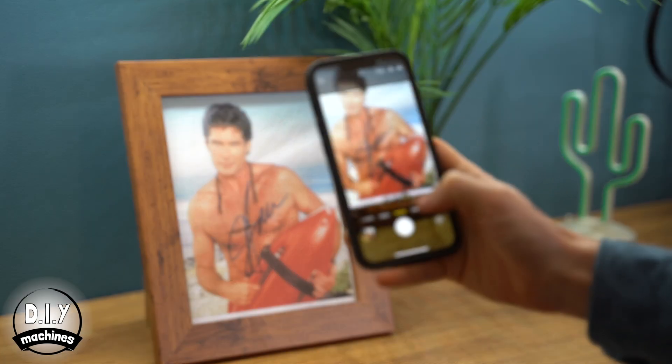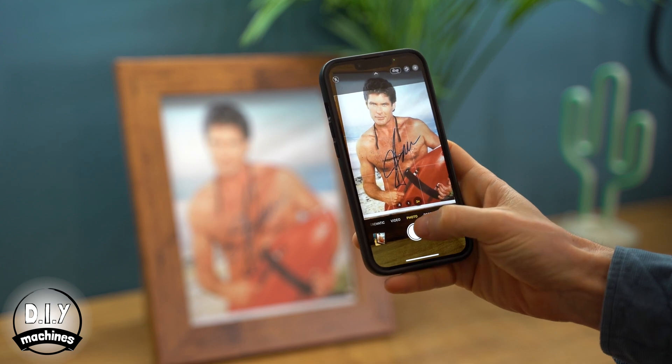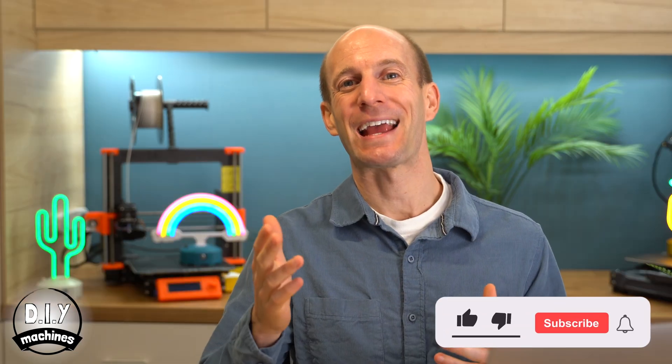We're going to use a trick and take an image into Fusion 360 and trace it. I suggest that you use your phone to take a photo of an object or item, perhaps something you hold incredibly near and dear. Or, draw something on a piece of paper, which is what I'm going to do. I want to create a light bulb.